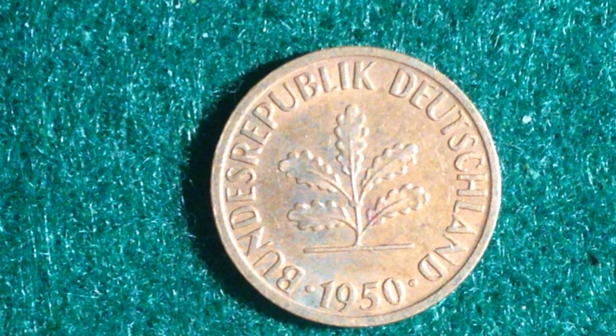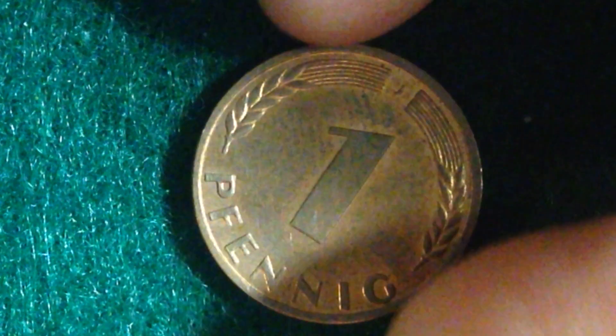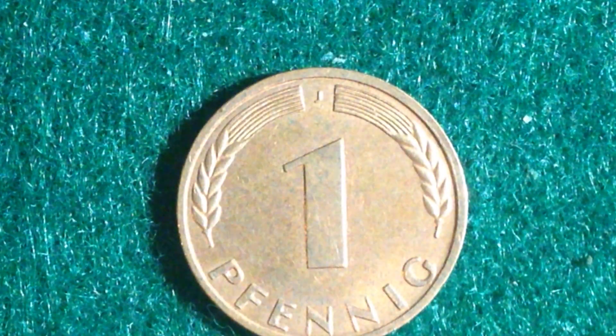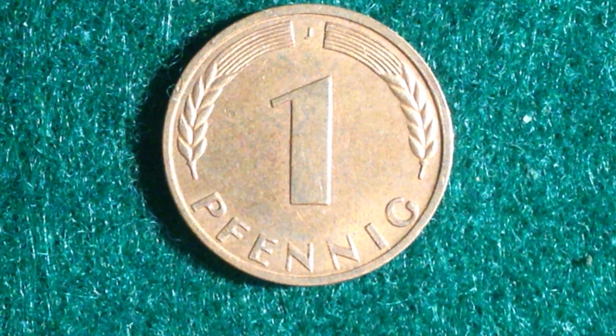On the obverse — the side you're looking at right here — it features an oak seedling, so a very small oak tree. When we flip it over, we see a very simple design: the face value between two rye ears, with the rye ears on the left and right and the face value dead in the center.